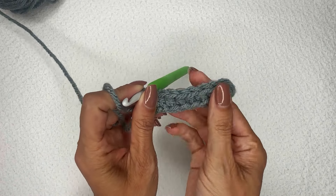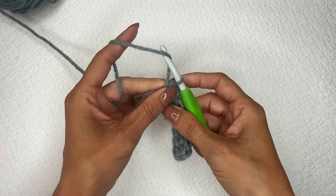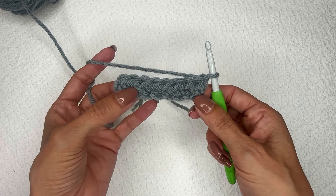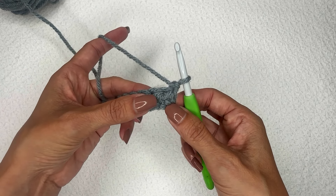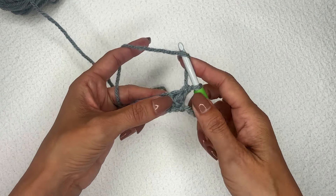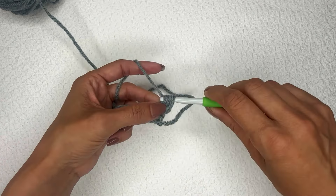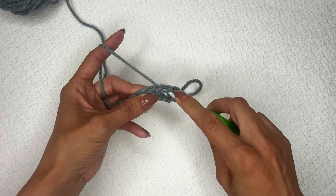Now I have this row of half double crochet stitches that we can use. I'm going to chain one and turn. You can see that the third loop is now on the surface of our work, going across as this horizontal line. We're just going to do a regular half double crochet stitch, but only into this third loop. So make your half double crochet just into this loop right here — complete that stitch.